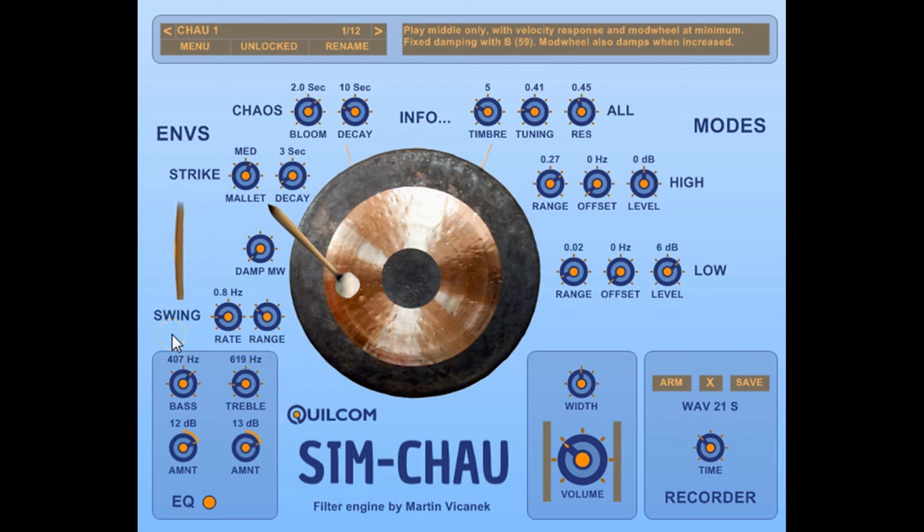The swing system is taken over from the Simgong and simulates the slight fluctuation of timbre that you get when a gong is hit hard and it swings. That's a demonstration of the more extreme settings so you can hear the modulation effect.